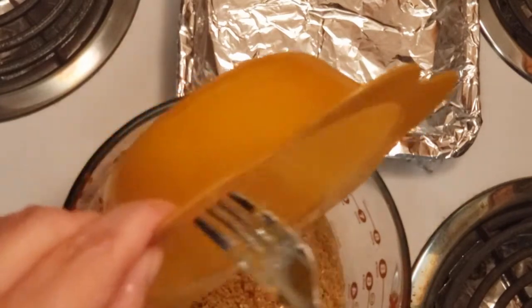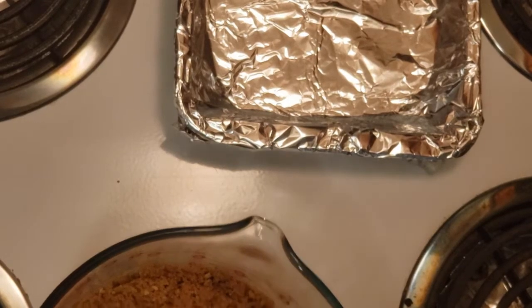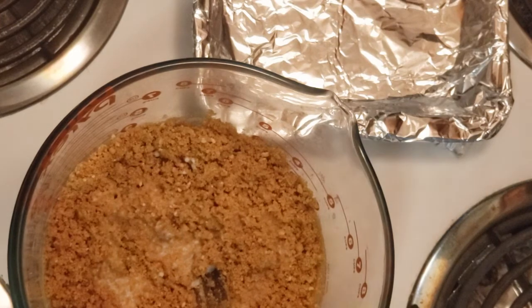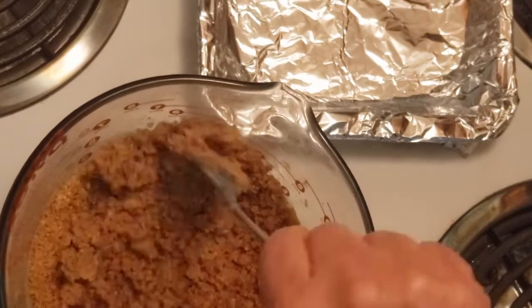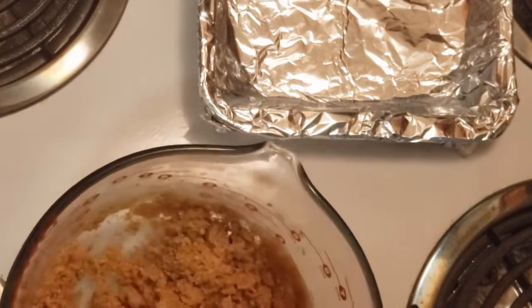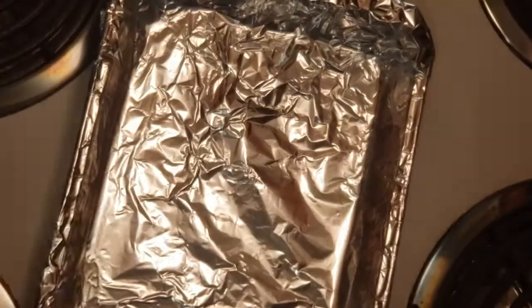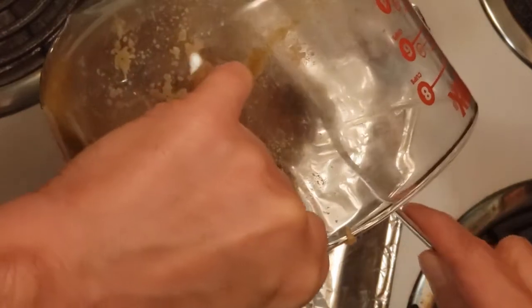Maybe put a little milk — I don't know. What the hell, we already put butter in here, but put a little milk to make it a bit more moist. Try not to spill. Okay, when it's not too dry and it's nice and moist, put it in the pan and start spreading.